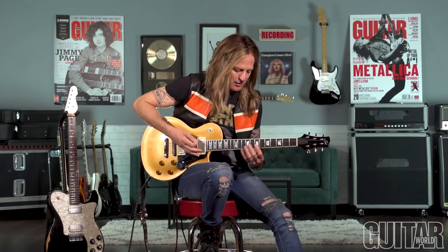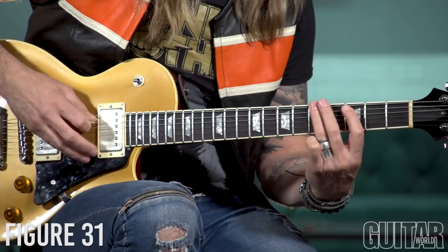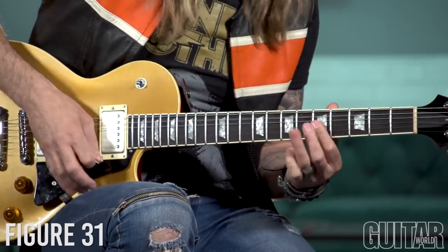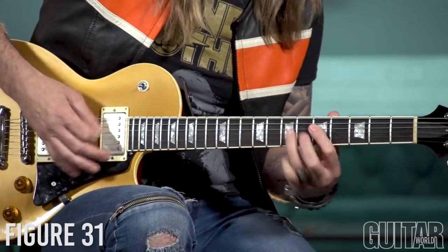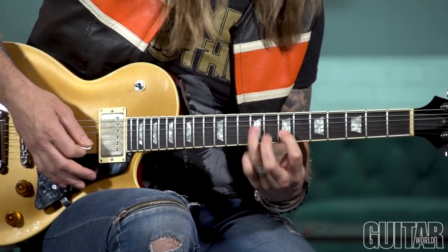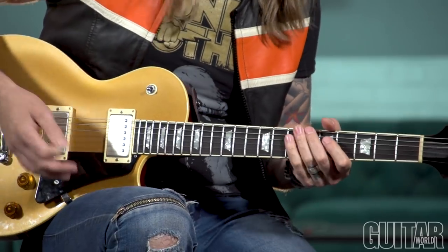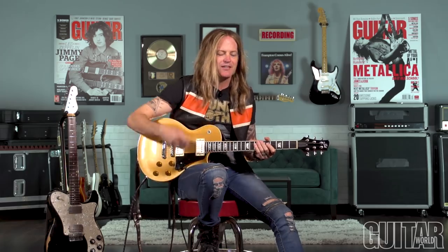Listening to Michael Schenker — I loved Michael Schenker. He was using Mixolydian a lot, so he would do those runs that were kind of half major, half minor, mixing it up. That wasn't the best example, but you get the idea.